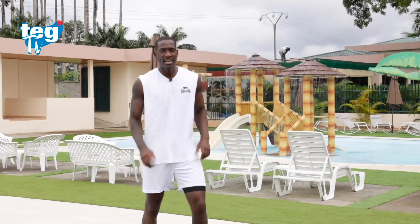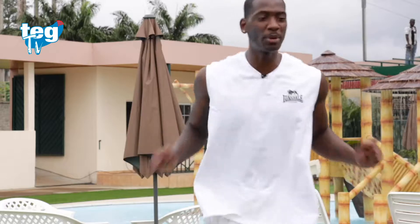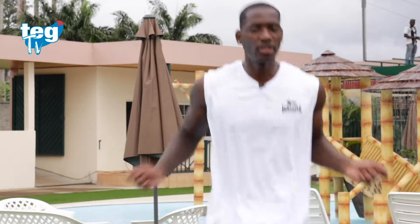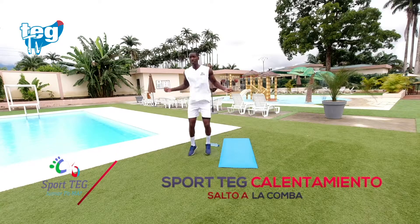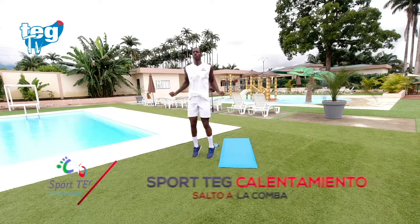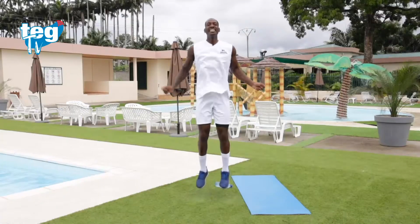Descanso activo. En este punto notarás como tu respiración y tus pulsaciones van aumentando. No te preocupes, es normal. Tu cuerpo está entrando en la temperatura adecuada para llevar a cabo el entrenamiento. Recuerda, puedes saltar como quieras, pero no evites quedarte quieto. Recuerda exagerar el movimiento en los brazos, en las muñecas. Si quieres aumentar la intensidad, doble salto.